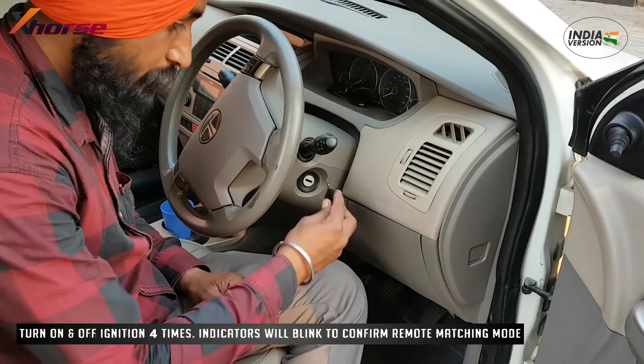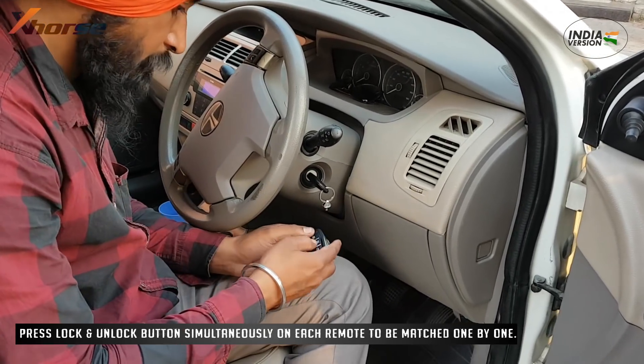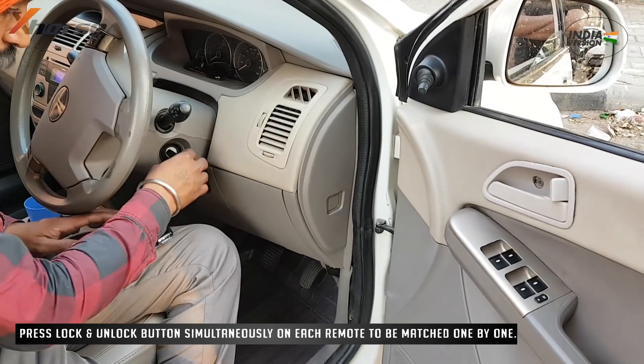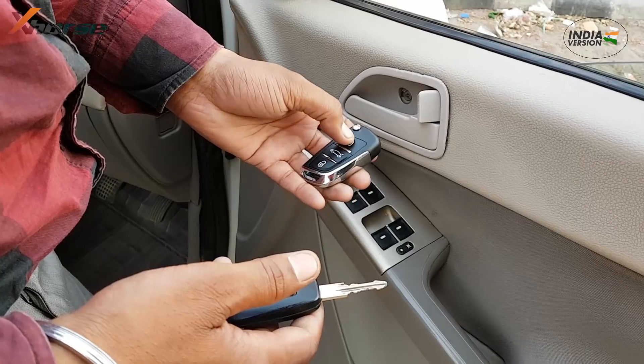Turn ignition on and then off four times in a row. The indicators will flash on the fourth time, confirming entry into remote matching mode. Now match each remote by pressing the lock and unlock button simultaneously one by one. The car will lock and unlock automatically if the remote is successfully matched.